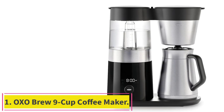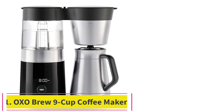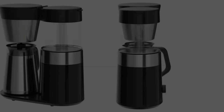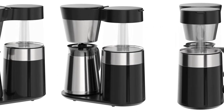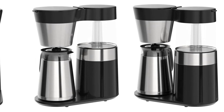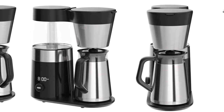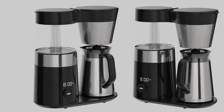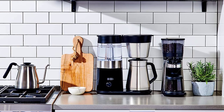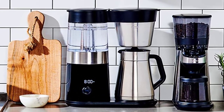Starting at Number 1: the OXO Brew 9 Cup Coffee Maker. Anyone who wants a solid drip coffee maker to make a pot of great-tasting coffee that stays hot for hours — if you already own a good grinder, the most important part of any coffee setup, and you pay a premium for gourmet beans, this machine will get the most out of them. The OXO Brew 9 Cup Coffee Maker is fast and convenient, with features like a programmable start time and an automatic pre-infusion cycle, which briefly wets the coffee before brewing for better extraction.